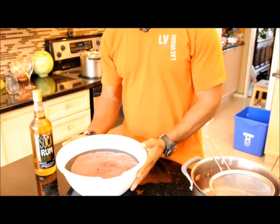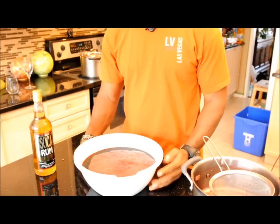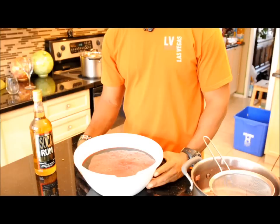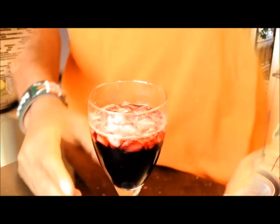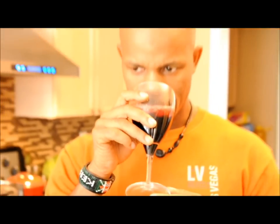The sorrel is done. All we need is a glass and some ice. Here we are — final product. This tastes good. Happy Holidays, enjoy — Dominican style.